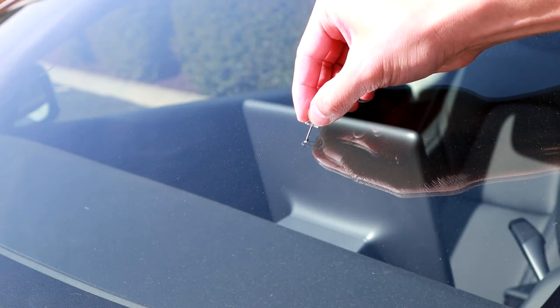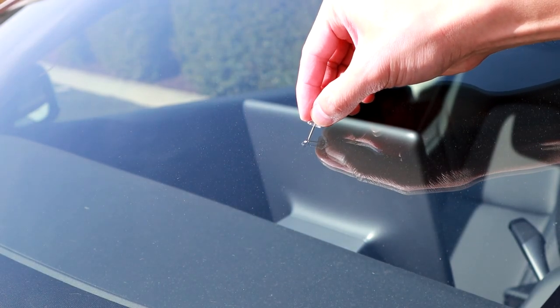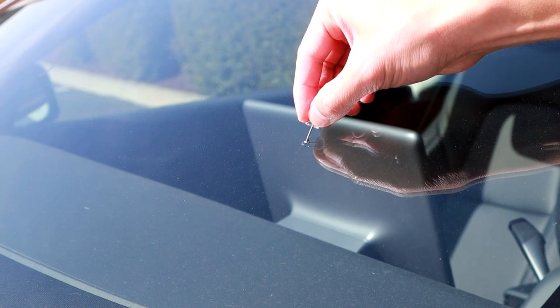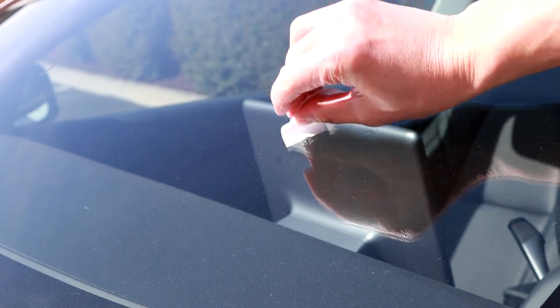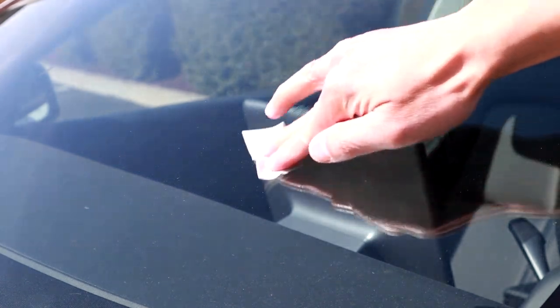First thing you want to do is take your push pin and get out any debris or any excess little glass that's in your crack. Then go ahead and take your alcohol wipe and wipe the area off. Make sure it's nice and clean.